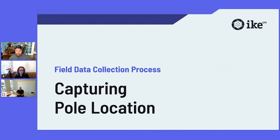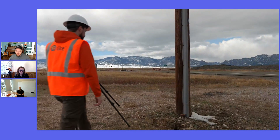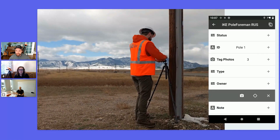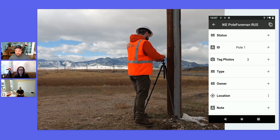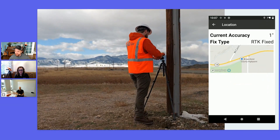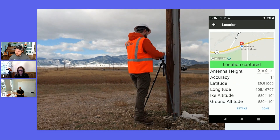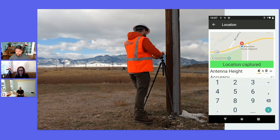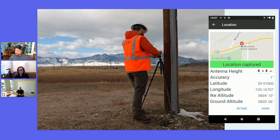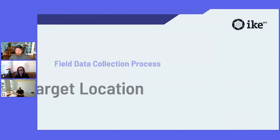Now we're going to move on to capturing location. If you're capturing with RTK, it's best to use local position, ensuring you have an RTK fixed before capturing it. You will also want to input the correct antenna height, which is the distance above ground that your device is standing — so the length of the tripod. With standard tripod leg extension, this is around four feet, four inches. Inputting the antenna height gives us an accurate ground altitude for that measurement.